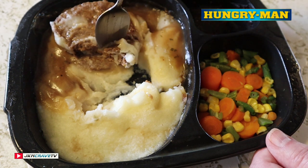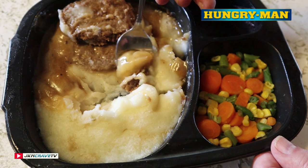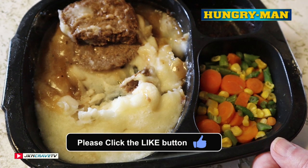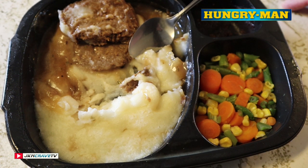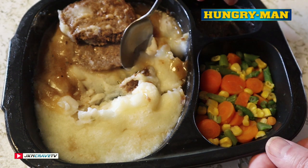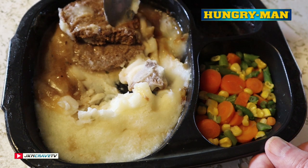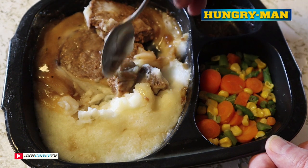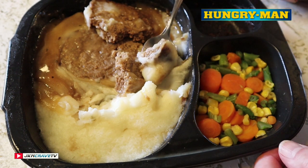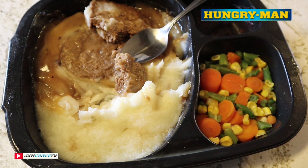Mmm, hey guys, that's pretty freaking good! Got some of the mash by itself — they're kind of soupy but they're really good, they've got really good flavor. I'm really really pleasantly surprised. I love meatloaf, I am a meatloaf connoisseur — all kinds: turkey, three-meat blend, pork, veal, beef. This is really really good. Nice and beefy, it's definitely got a little bit of a chew to it, which I do like.